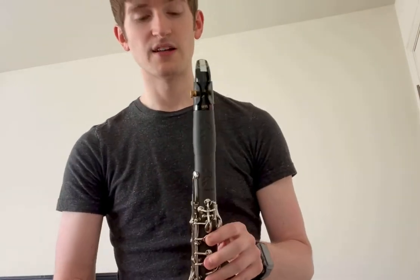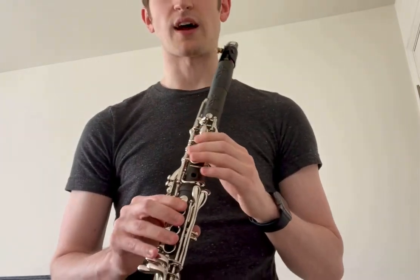It comes with Valentino pads and a cork pad for the register key. These allow the mechanism to be very quiet and also last a very long time throughout the clarinet's lifespan.